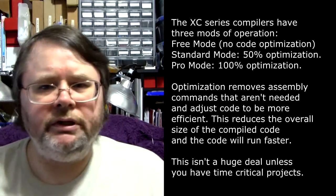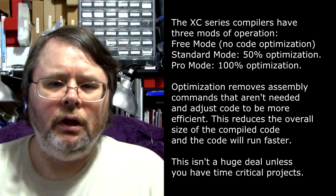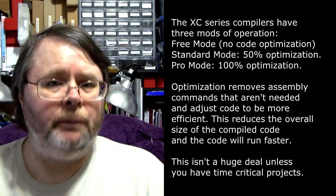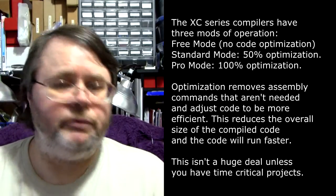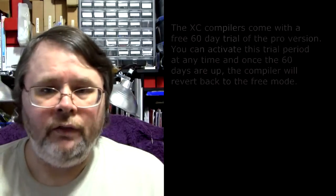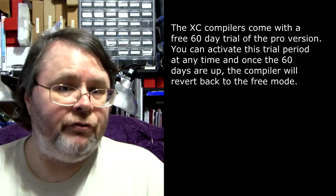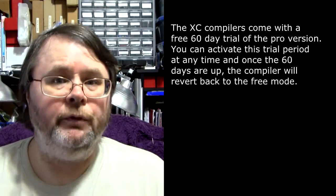Unoptimized code is not really a big deal until you start getting into time critical operations. Then you're probably going to need to upgrade to either the standard or the pro license depending on how much optimization your project requires. The 8-bit, 16-bit, and 32-bit versions of XC all have a free mode of operation.